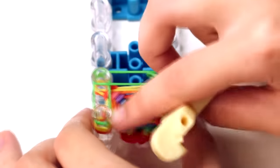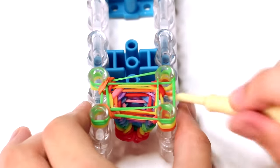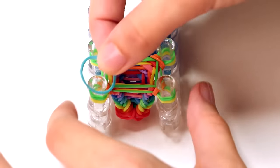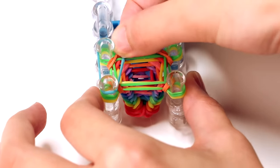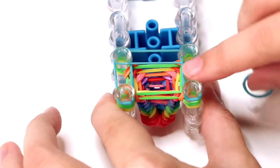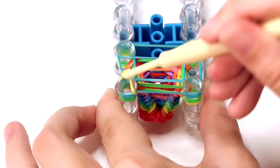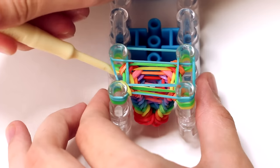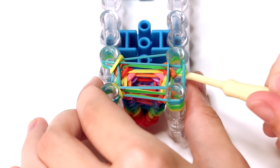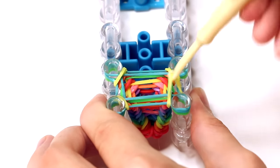If you do accidentally skip a pin, it's okay — you can go back because the order doesn't have to be exact. I'm now fast-forwarding the footage until I have 12 layers on it, and then I'll show you the 13th layer, which is the last one. It's the same process as before. Feel free to pause this video and play it again once you're ready for the next step, which is finishing off the pen grip.